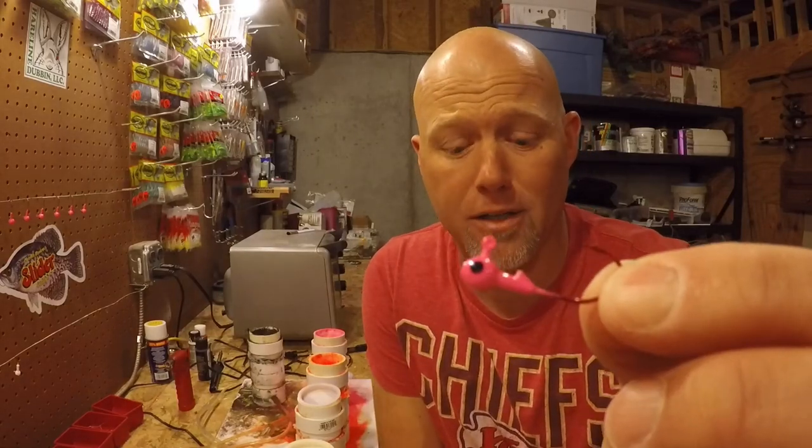Hey everyone, Chris Emmer here. Today I'd like to talk to you about painting jig heads. If you're like me, I like to make my own jig heads for multiple reasons. A lot of times you get a painted jig head at a store that comes in a pack and the eyes are painted shut. This way you can get the colors you want. If you pour your own jigs like I do, you can put whatever hook size in it you like. There's lots of reasons why.